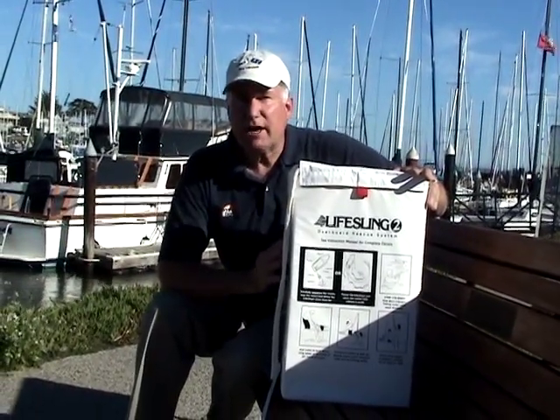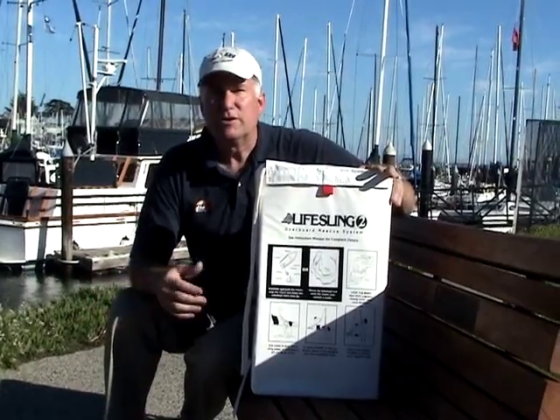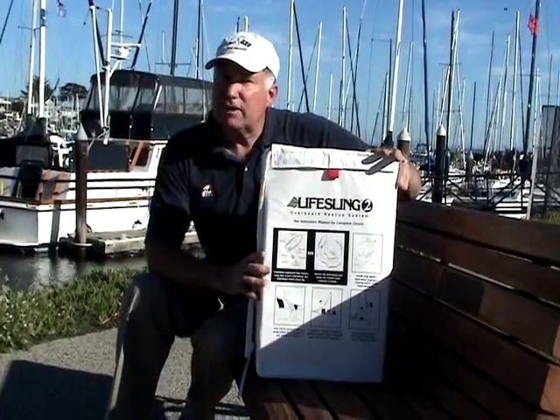The LifeSling was developed to allow a single-handed person who's left on the boat to rescue a spouse, a child, or a fellow crew member. Let me give you an idea of how it works.